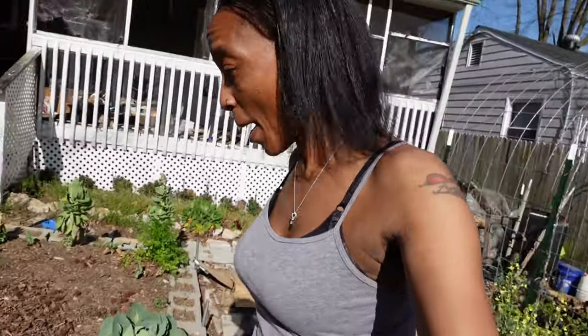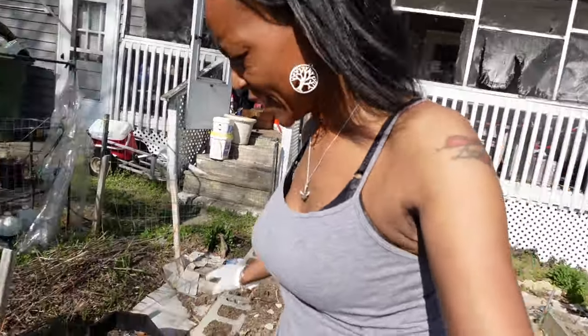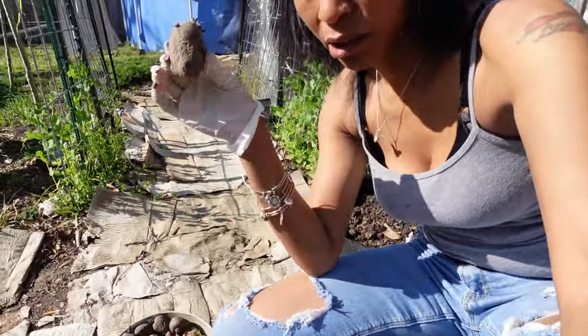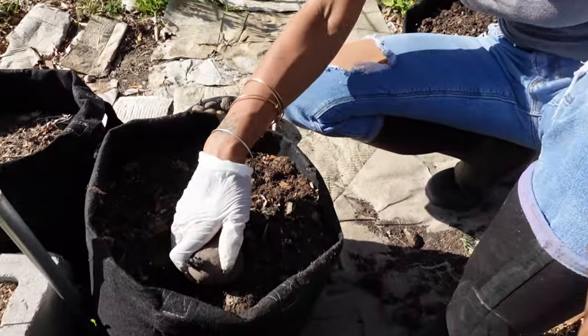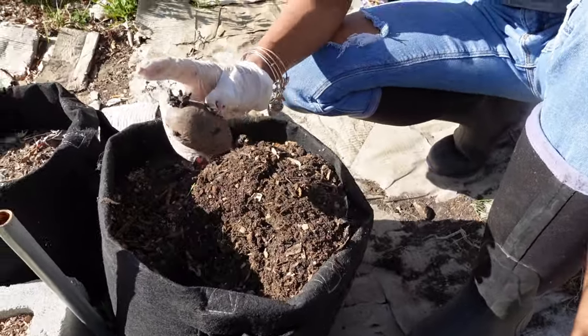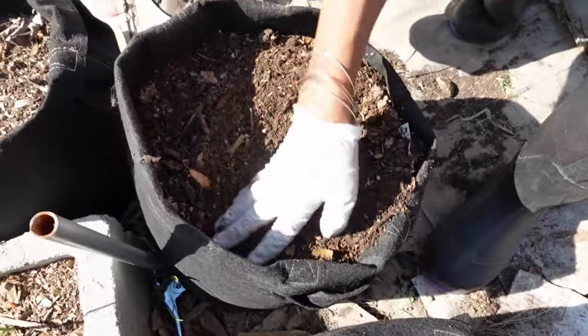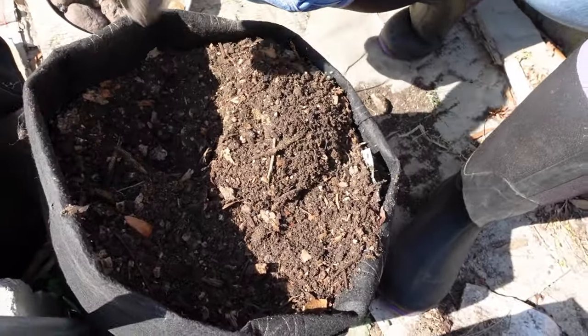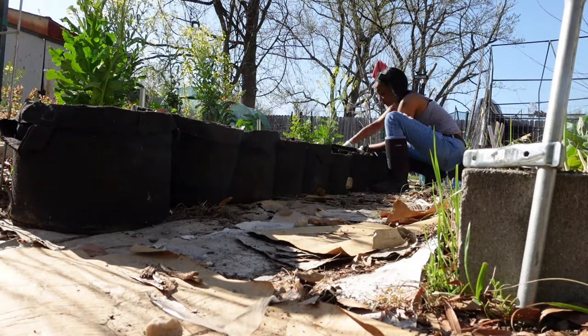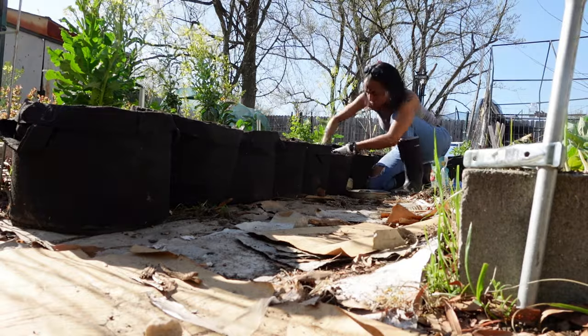So now we are potato planting — two in a bag. We just take it and push it down into the bag with the sprout up. The first five bags have potatoes in them. I'm going to go ahead and water them all, and then we're going to plant some seeds.